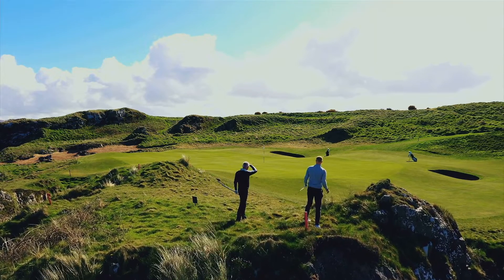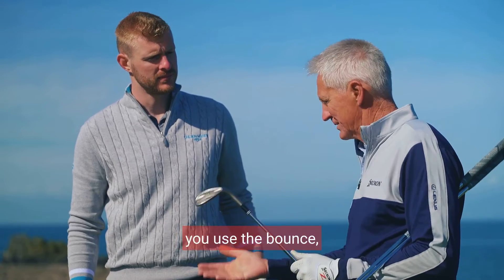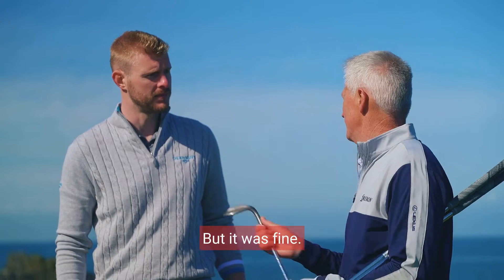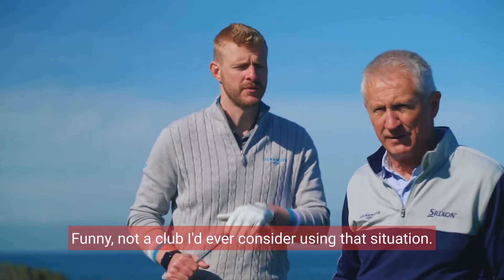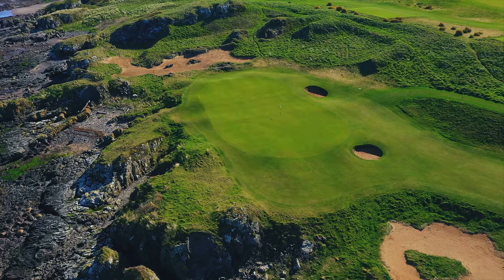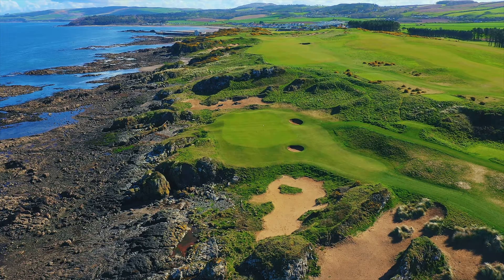Fantastic — came out great. I think that's the club there. You had lots of loft, you used the bounce, it got through the turf or through the grass fairly well. Just needed a little bit more speed, but it was fine. Not a club I'd ever consider using in that situation — great stuff. Well done.